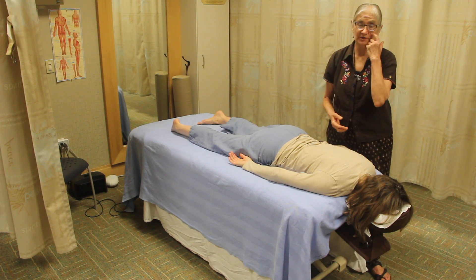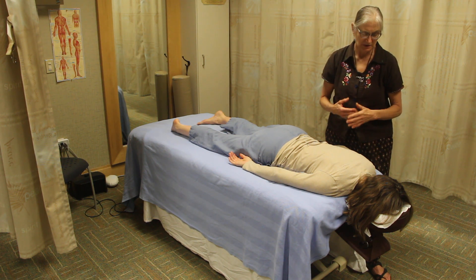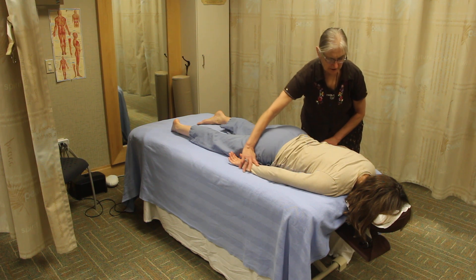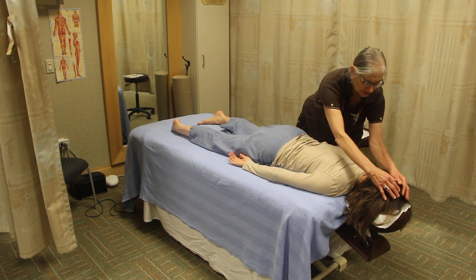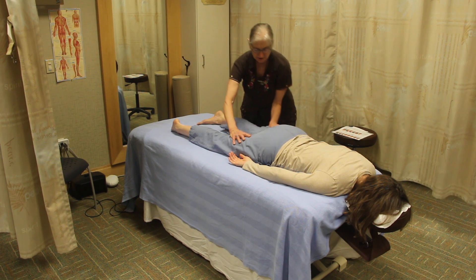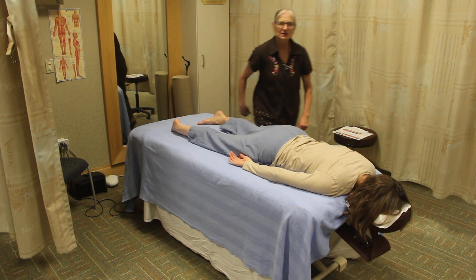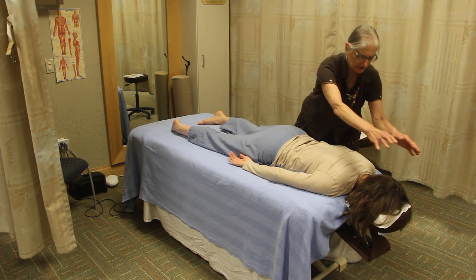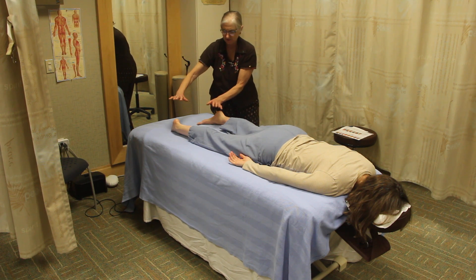We finish up with brushing on and off the body and an energy sweep. Starting on the back of the body, you brush down the back of the head, brush down the arms with a very light, sattvic touch. We cross the hands over the shoulders, uncross them over the sacrum, and then brush all the way down to the toes. Then you repeat the same pattern off the body — crossed at the shoulders, uncrossed at the sacrum, down and off the toes.